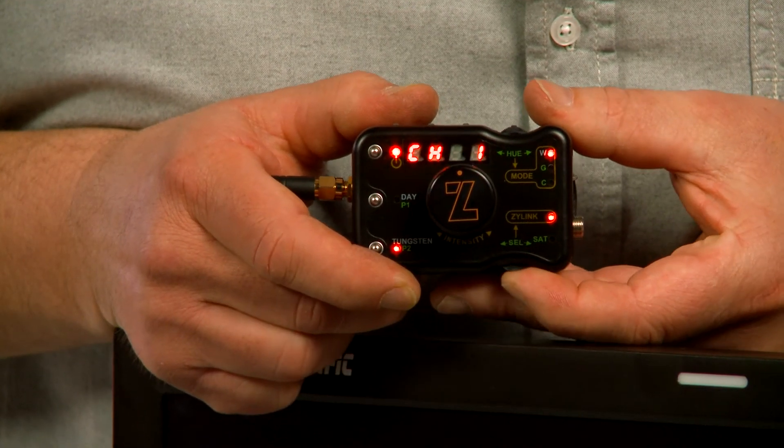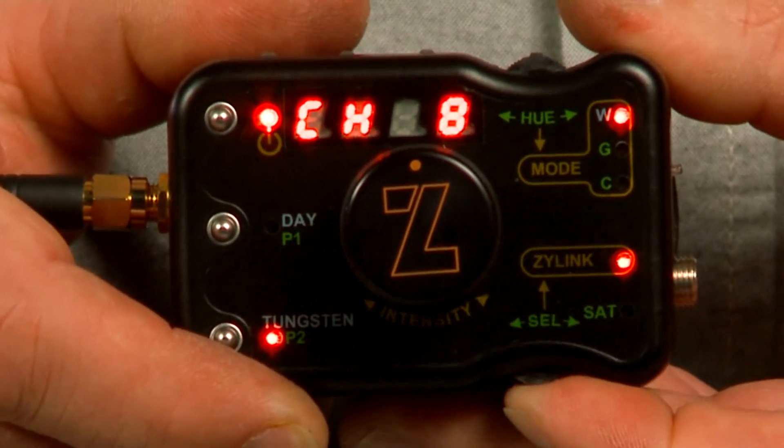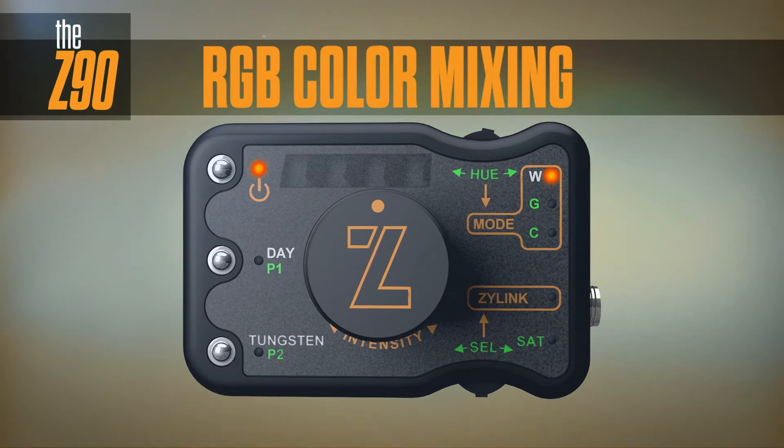Simply activate the Xylink feature, select the desired channel, and set the fixture or fixtures that you want to control to the same channel. Once the fixtures are placed on a stand or on the grid, you have full wireless control over individual lights or an entire group.